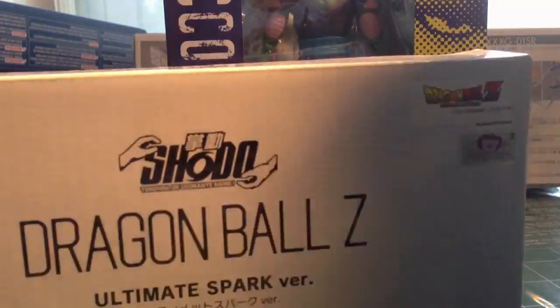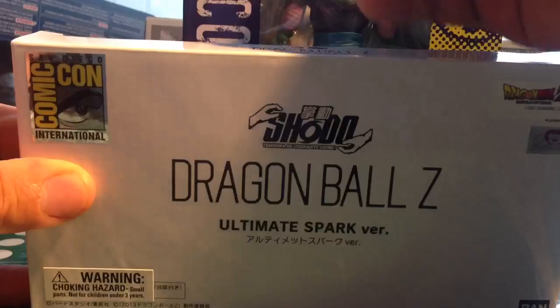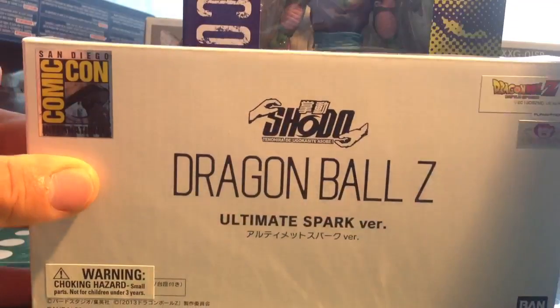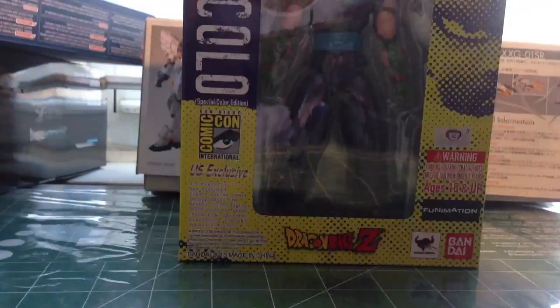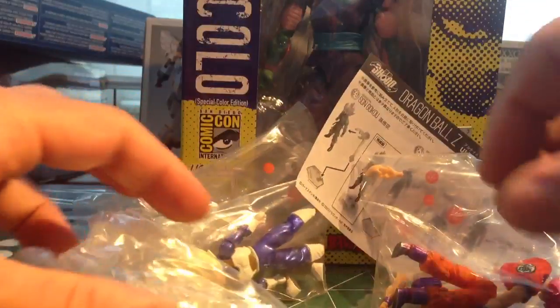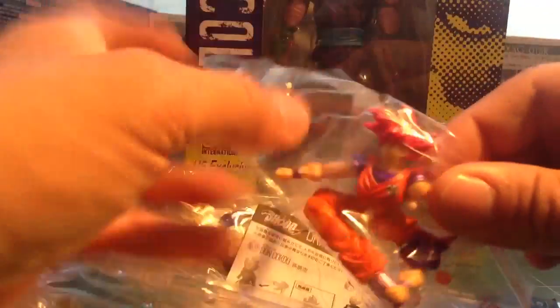Let's open this up. Okay, this is pretty cool. You guys saw this in the video already — this is in the video online. This is God Goku, during the fight in that movie that just came out. It's pretty cool. As you can see, he's actually shining. Let's open this up.